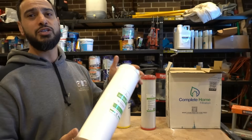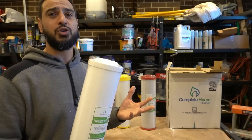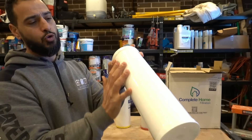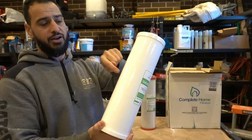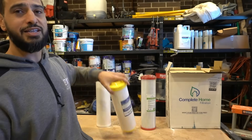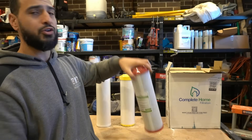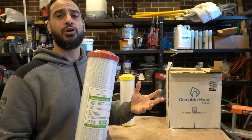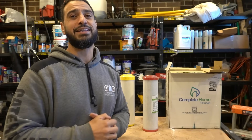We've got three filters here that need to be replaced. We've got our sediment filter, which is going to filter out rust particles, sand, sediment, and anything like that — it's almost a fabric material. We're going to see a big color change between the new and old filter. We've also got our softening resin and our carbon filter, which is going to reduce as much of that chloramine from the water as possible.